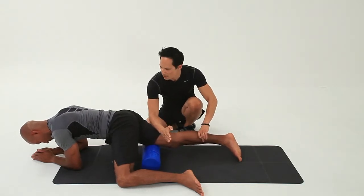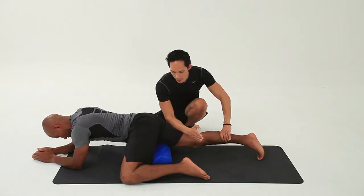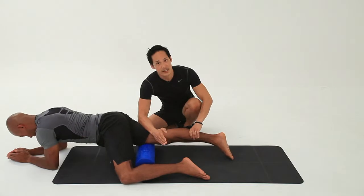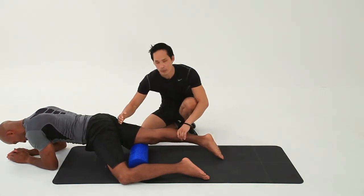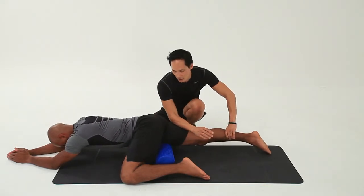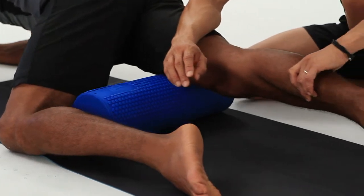I'm putting a little bit of pressure down here. I'm going to come even further down, closer to the knee joint. You can do this in sections — you could go from the upper portion of the quad, the middle, and then the lower. Here I'm just doing the whole roll from the top right down to the base towards the knee joint.